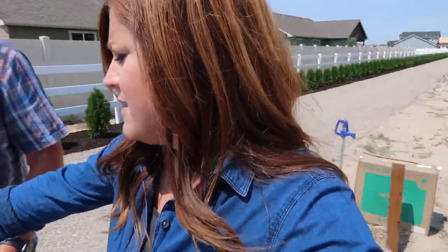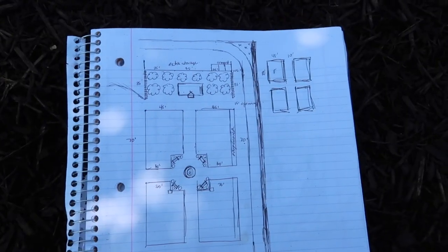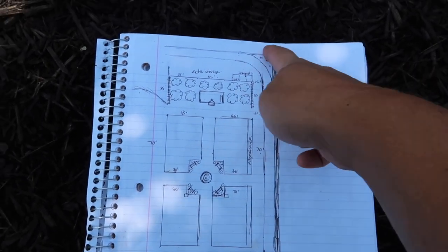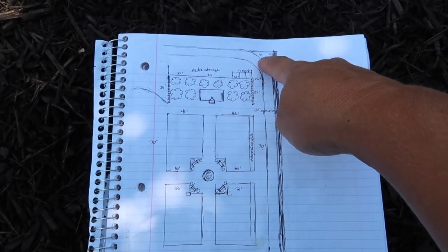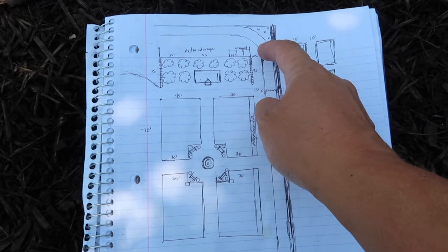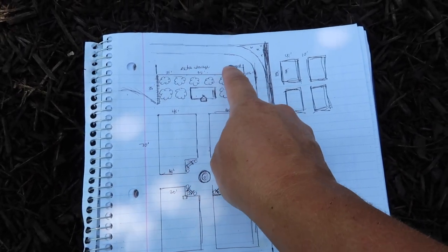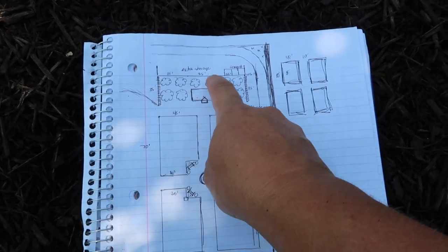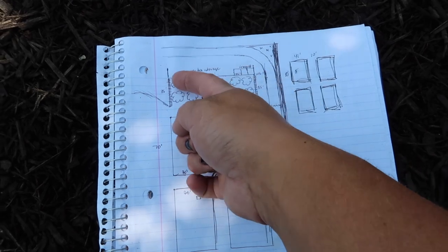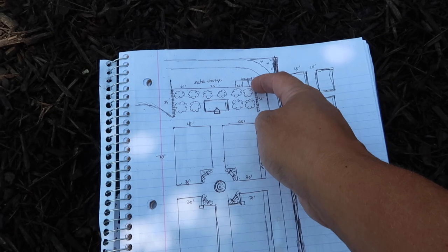I just threw a lot of information at you without really being able to show you something, so let me show you my sketch. It's very rough, but here's a basic idea. This is the exterior fence, this is where I'm standing right now in the shade of the red point, this is the gravel lane. This is the fence we're going to put in, with extra pallets right back here. This is the composting system — 35 feet deep and 105 feet wide.